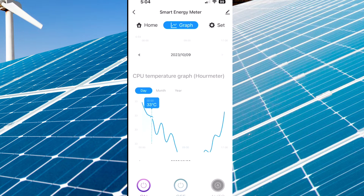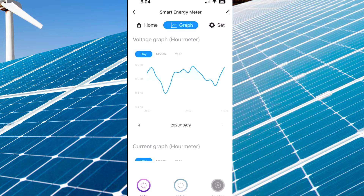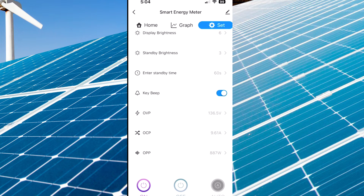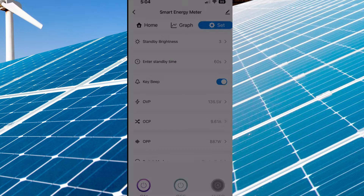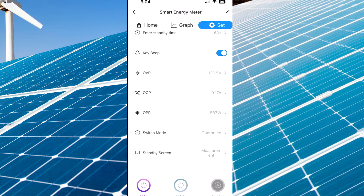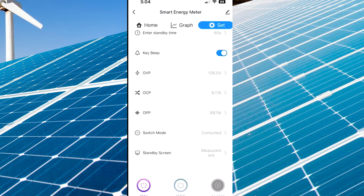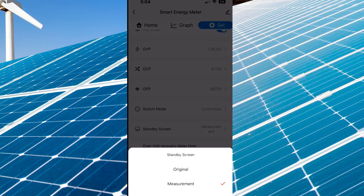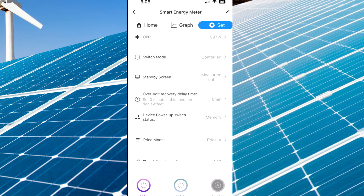Down here we've got statistics, CPU temperature if you're interested in that, and electricity — you can add other things. You can set up how much you pay, like $5 per kilowatt hour. In the settings you can set the over-voltage protection — I've got that at 136 — over-current protection at 9 amps, and over-power protection, so you can say you only want to use 10 watts and kick the breaker on it. You've also got over-current recovery: you can say turn it off and let it turn back on in 5 minutes.